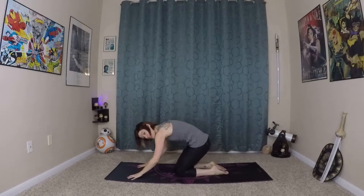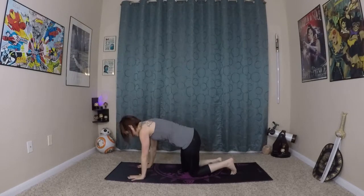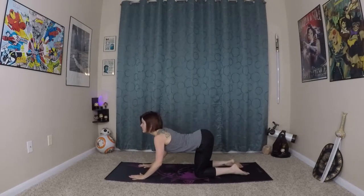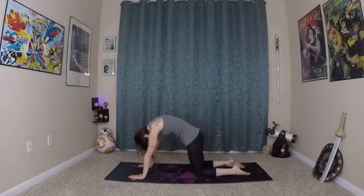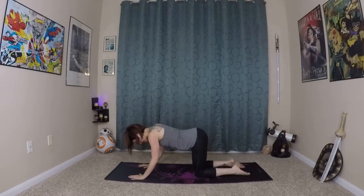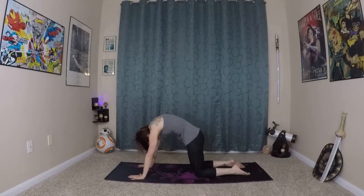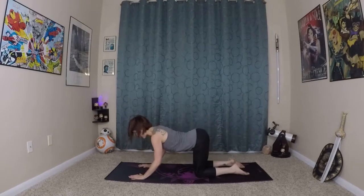Last time here — exhale. This time planting your fingertips in front of you, coming up to hands and knees. We'll do a deeper cat-cow stretch here. So inhale, exhale, inhale here, and last time.